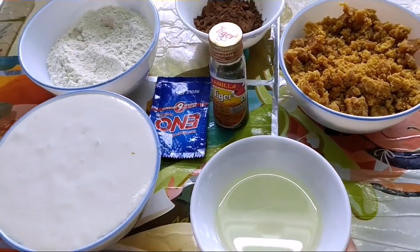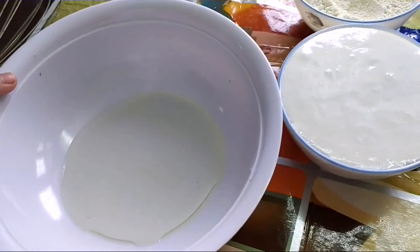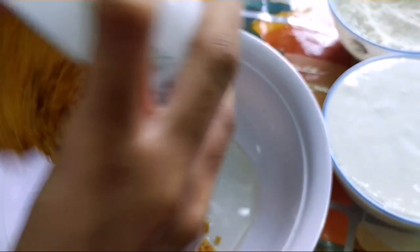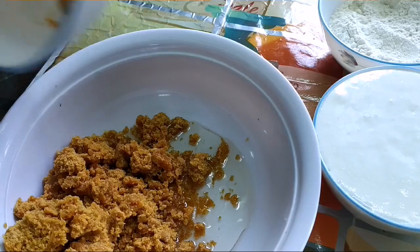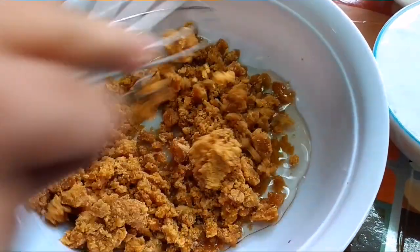Now it's mixing time. Add oil and jaggery and mix it nicely.